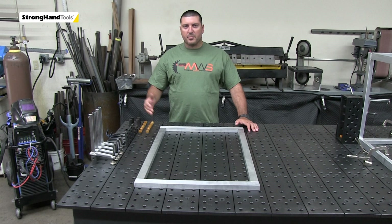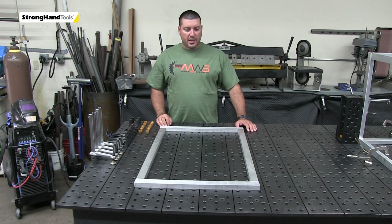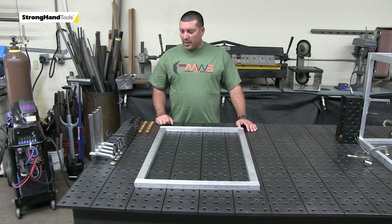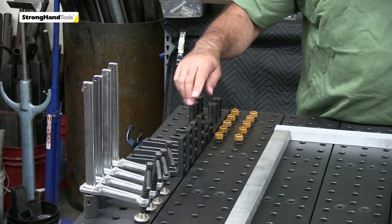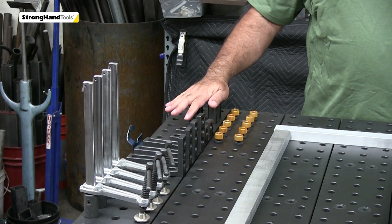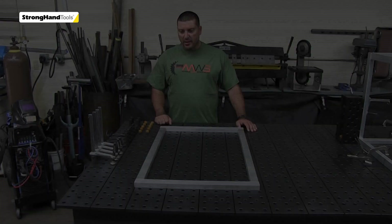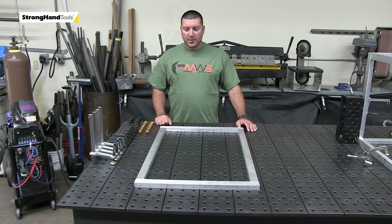Hey guys, welcome back. We're here in my shop, Mobile Wealth Specialist shop, and we're going to rebuild this aluminum cart. The last video we did it on my old slab table, and today we're going to build it on the Build Pro with a few simple tools — inserta clamps, two different 90-degree brackets, the pins, and the adjustable poles.